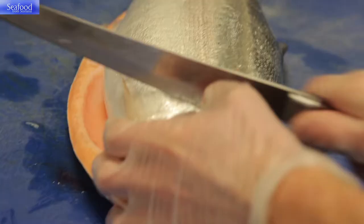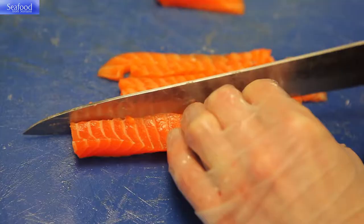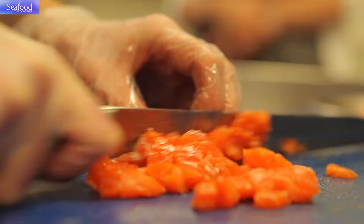To prepare the trout, I'm going to fillet each side and remove the pin bones. We're then going to skin the fish and remove the bloodline. We're then going to separate the belly from the top line. The belly is going to be used for tartare and the top line is what we're going to marinate and cook.